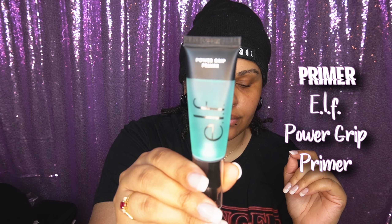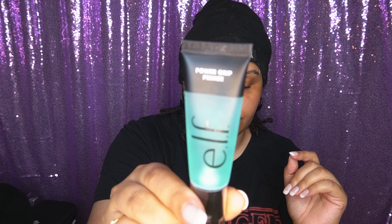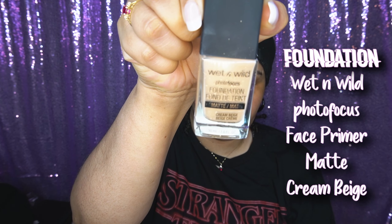I'm going to start off with primer — this is my second time using this primer. It's really good, it leaves your skin super sticky, and I enjoy it. I'll actually show you guys how sticky it is — it's right here — oh my god, it's like sticking to my hand, crazy. I'm gonna go in with foundation.